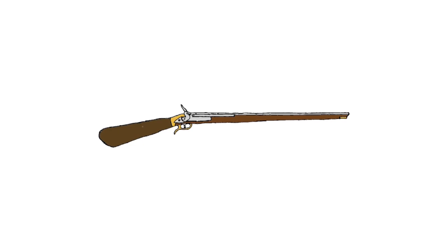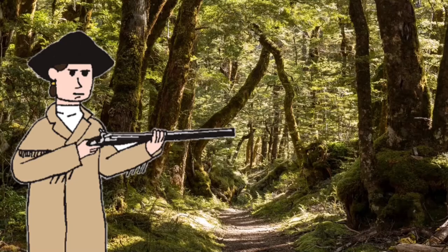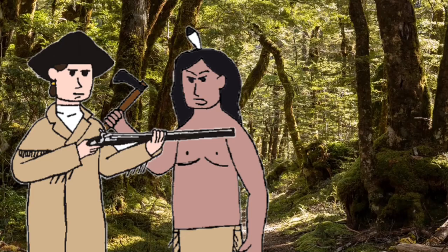The Girandoni also required a high 800 PSI to have an effective range of 150 yards. In comparison, the Brown Bess has an effective range of 170 yards. Although that doesn't seem like a huge gap, if the Girandoni was using a canister not at the required PSI, the range would reduce significantly.